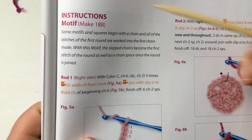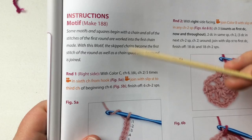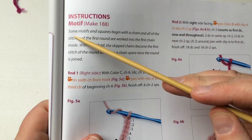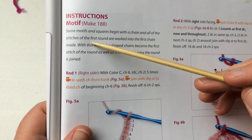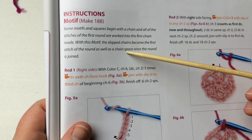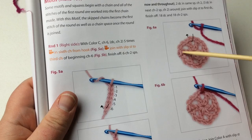When you start reading the instructions, go through all of it and then reread sections you don't understand and make notes to the side. For one motif, you're going to make 188 of them since they're small. The same motifs begin with a chain and all stitches of the first round are worked into the first chain made. With this motif, the skip chains become the first stitch of the round as well as a chain space once the round is joined — building like little spokes on a wheel.